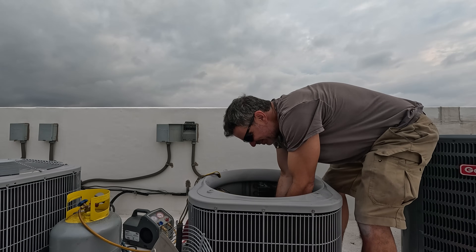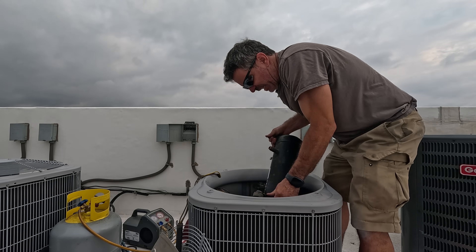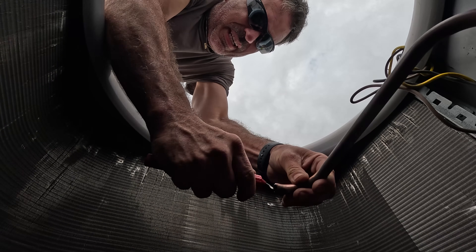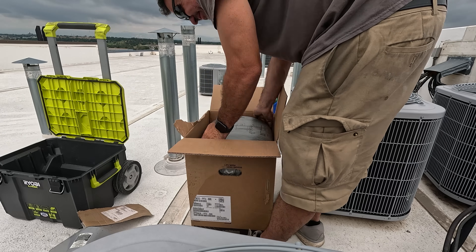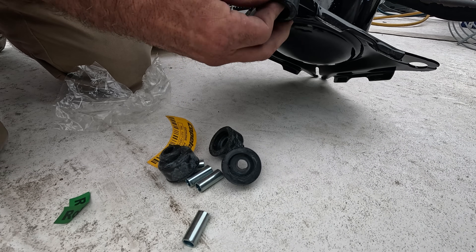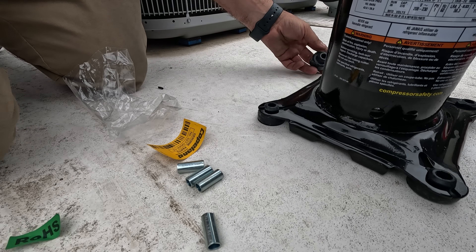I left my damn compressor tote at home. I'm deburring my cut. These just kind of twist into place — they will try and fall out when you set the new compressor in.